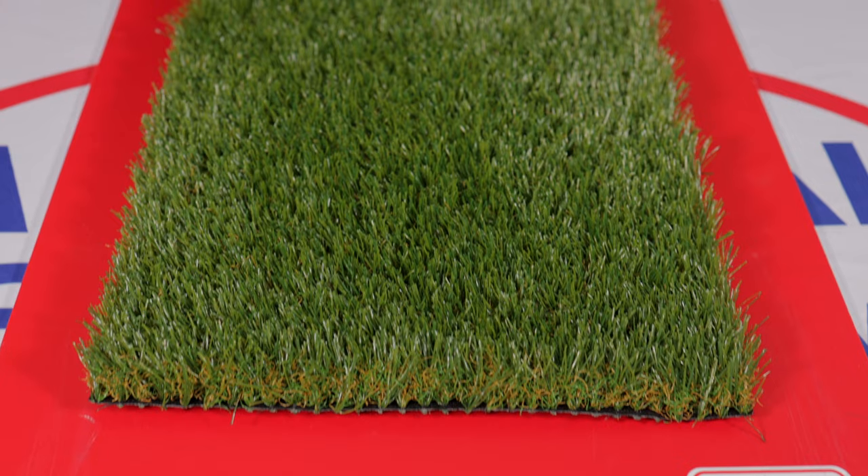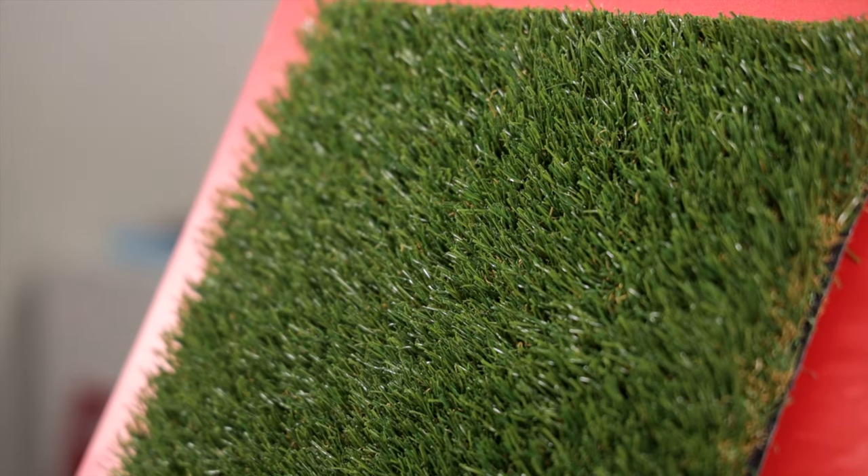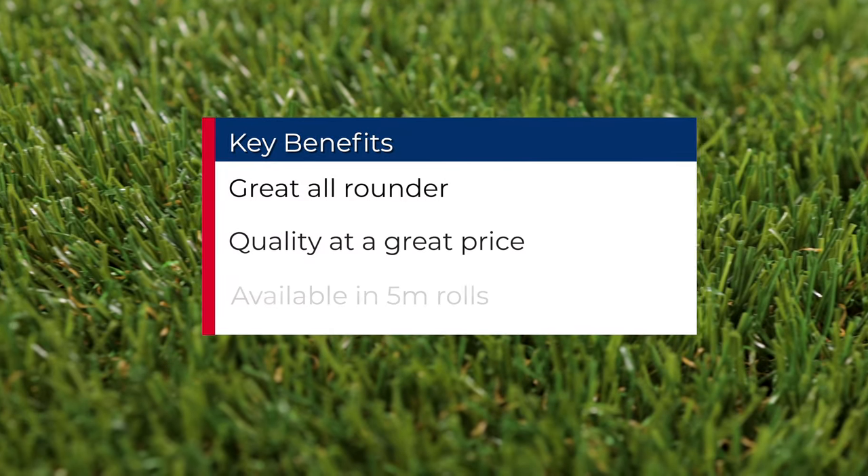Lido Plus is also available in 5m width rolls, the ideal option for a garden between 4m and 5m wide, helping to minimise joints and maximise your time.